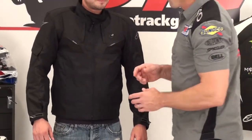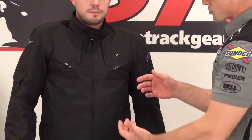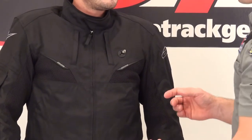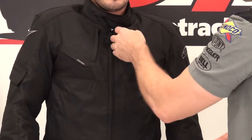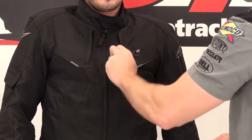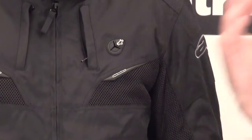This jacket has a blend of mesh and textile. You can clearly see the mesh panels up here in the front — those would be the air intakes. There are a couple of unique storage pockets right up here, zippered storage on both sides. The one on the right side also has a pass-through for wires. You'd use that for a communicator or MP3 player.